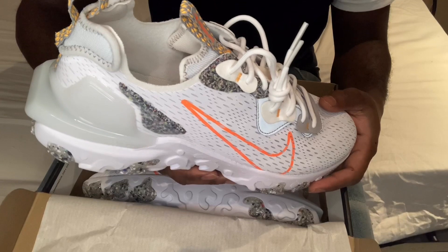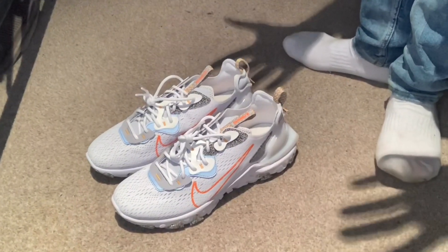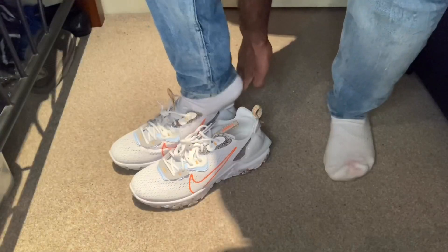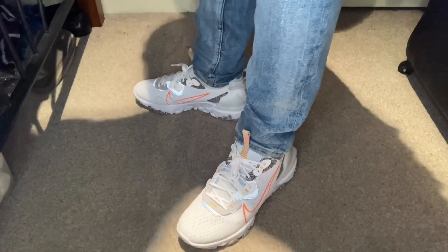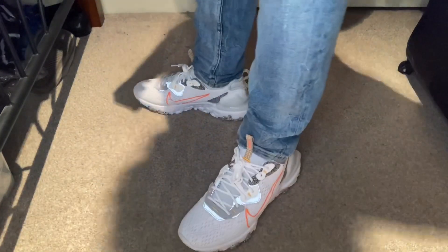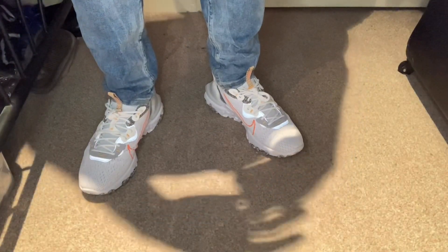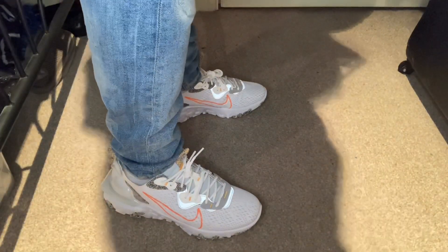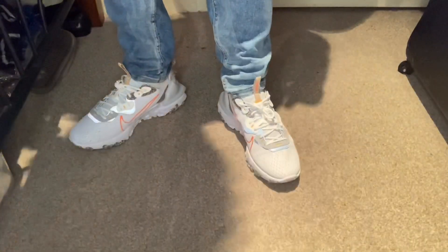Now it's time to put them on. Get ready to witness the might of the Visions. Now that they're on, they actually look good from the top. They look better than what I expected. When you see them like that, you wouldn't expect them to look good at all — especially with these jeans — but it actually looks good.